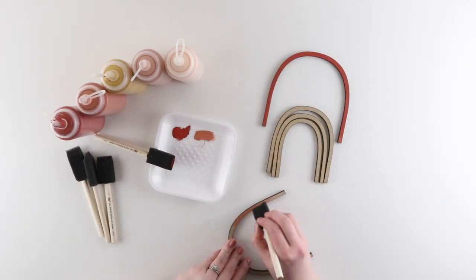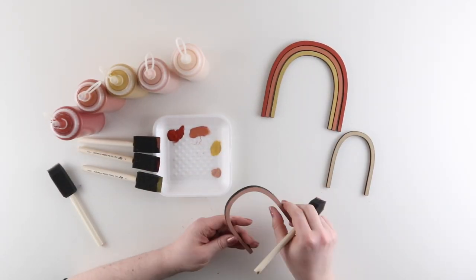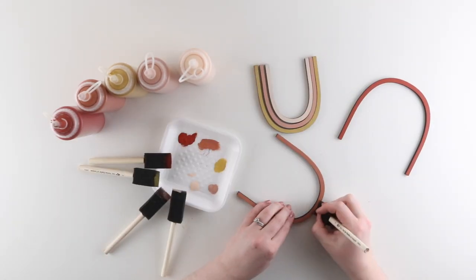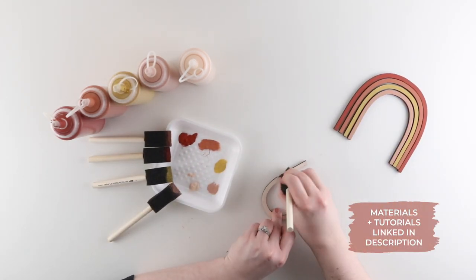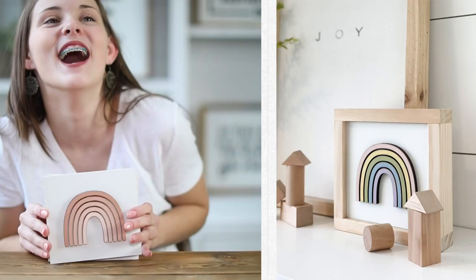Idea number one: paint. You can use any colors, any brand, and any type of paint — whatever you have on hand or are comfortable with. We have used everything from spray paint to craft paint to our favorite, which is flat paint mixed with BB Frosch paint transformer. You can get creative with the colors you use. I'm using a warm earthy palette here, which is one of my favorite color combos lately, but we've also done a pink ombre and a pastel rainbow.